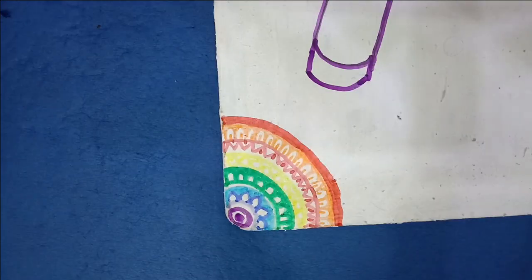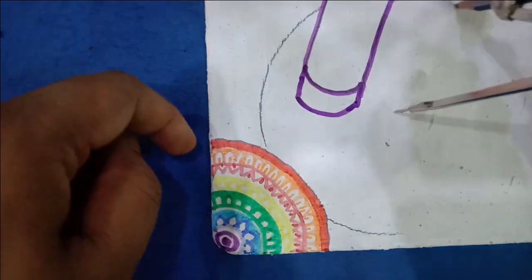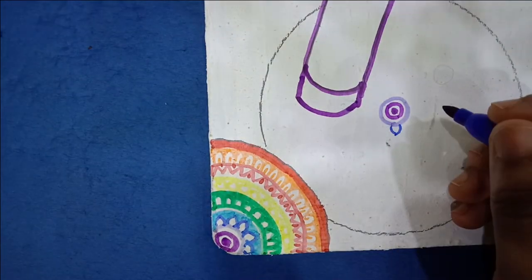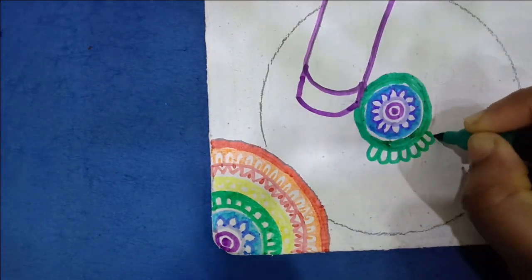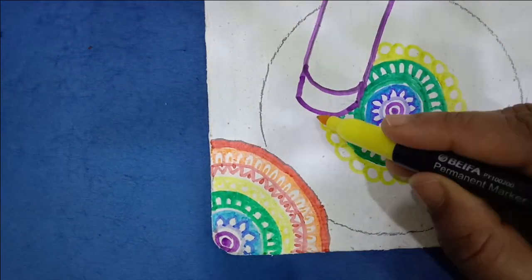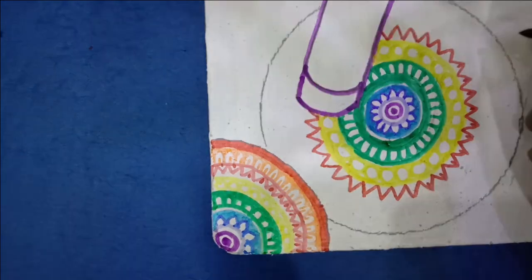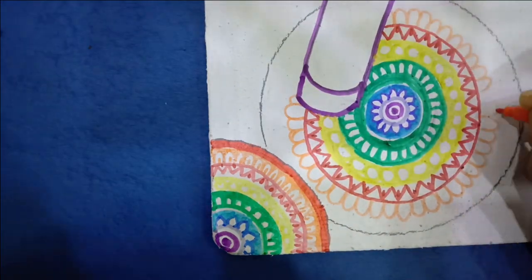I've taken the help of a compass and drawn circles all over the pattern, leaving the letter apart. As you can see, some circles are smaller and some bigger — I'm making the pattern a little broader but sticking to the same color pattern. I've made a small circle in yellow and increased the size, but did not make any changes in the pattern itself.